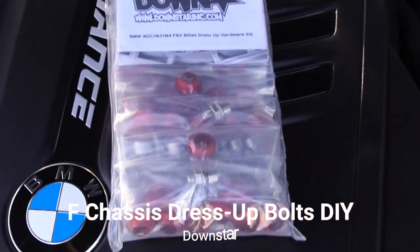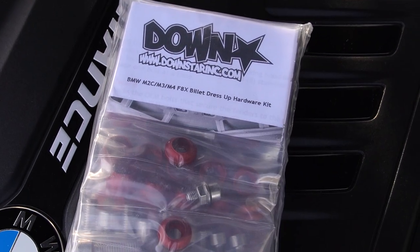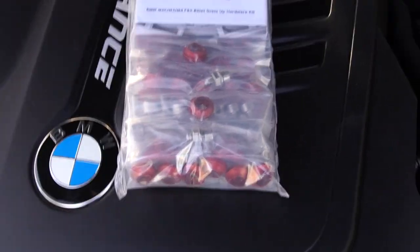Today's video is really simple and straightforward. It's something that I never thought I would do, just because I'm not the type of person. But I did see these on another car and I was pretty impressed — I was like, yeah, I need to have those. So today we're going to be talking about these dress-up bolts, and these are made by Downstar. If you go to downstarinc.com, you can get them there.